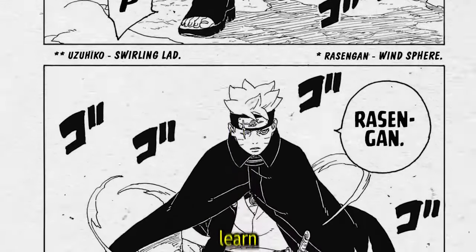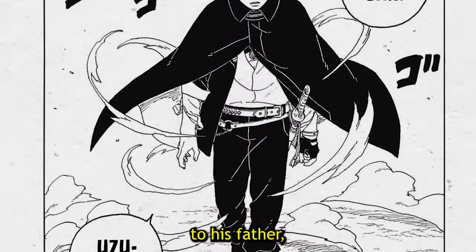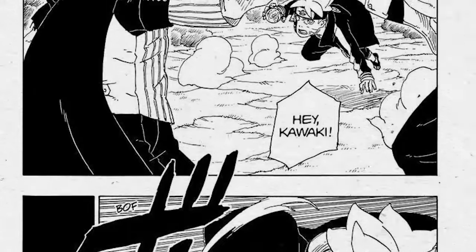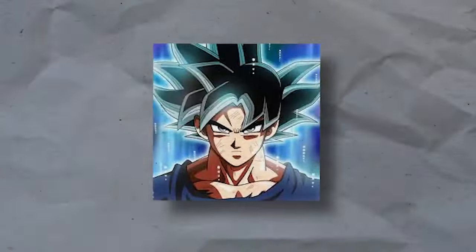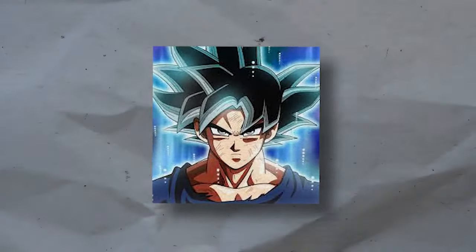Throughout the Boruto franchise, we've seen Boruto learn and utilize several different variations of the Rasengan, similar to his father, but many of the ones that he uses are entirely different and have their own unique set of abilities and characteristics. Today we're going to be breaking down and explaining all of Boruto's Rasengans up until Boruto: Two Blue Vortex.